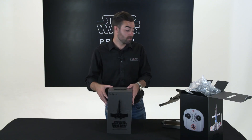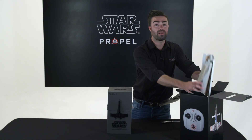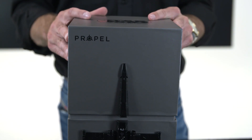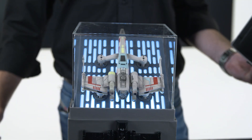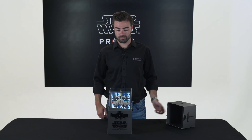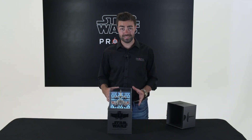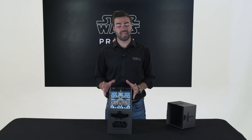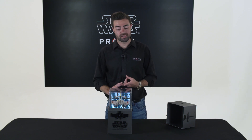Now that I've cut the wax seal on both sides of the box, I am now able to lift the lid and show you exactly what is inside. Yes, this is exactly how you will receive your Star Wars drone. This is the collector's edition box with the lights, the sound and the beautiful display case.